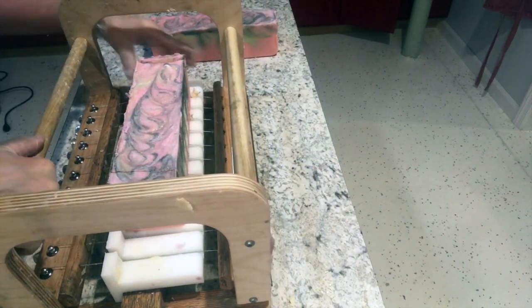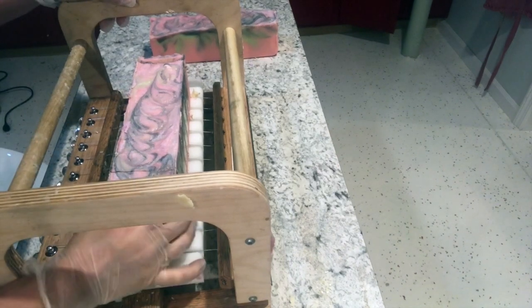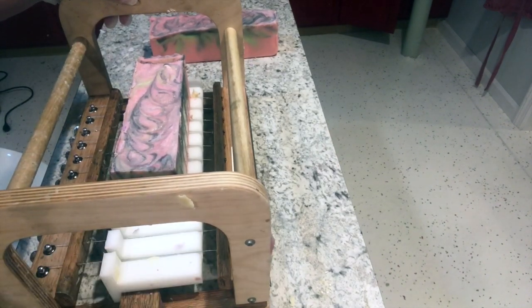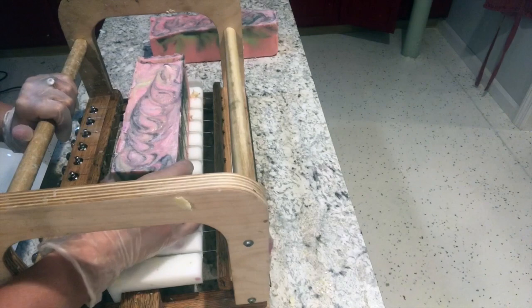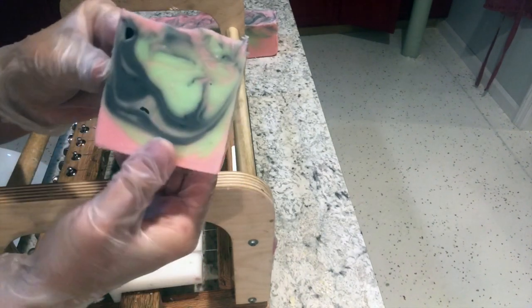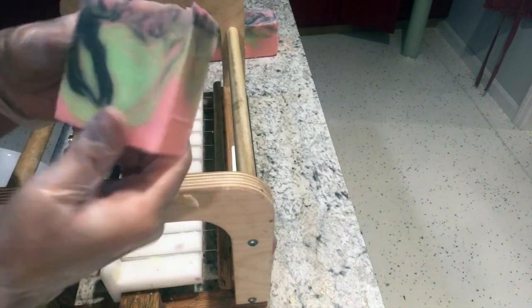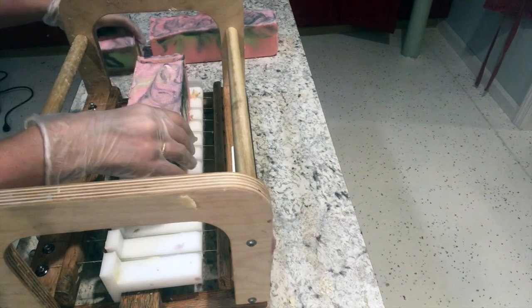Okay, so it has been 24 hours. The soap was covered and then allowed to sit. There are two small logs and you can see the effect of the swirl. So far I've been pretty pleased with these soaps.